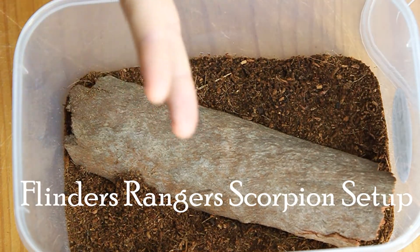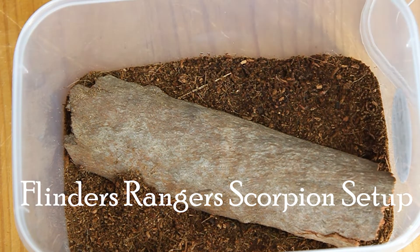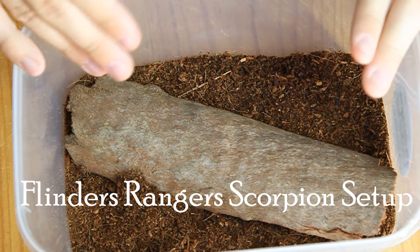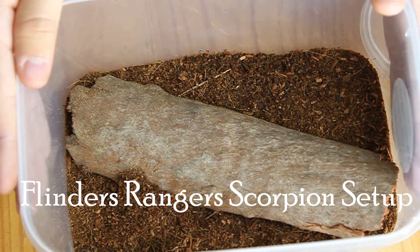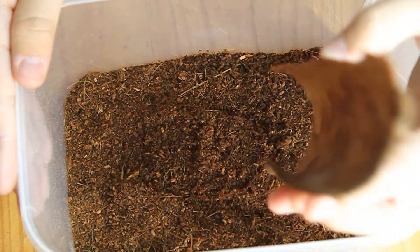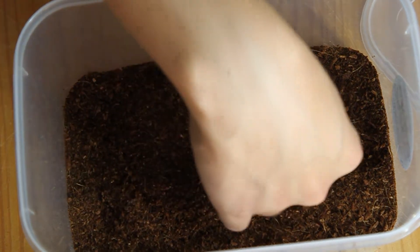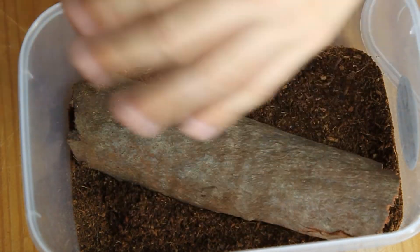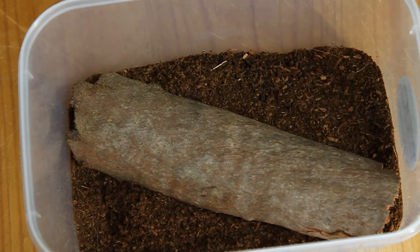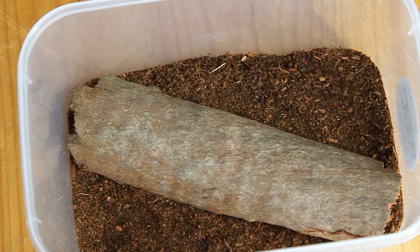Hey guys, welcome back to review number two. We're going to be looking at the Juvenile Flinders Rangers Scorpion Kit. In this kit you get a custom Bug Frenzy tub, a nice sizable piece of bark, and a layer of custom Bug Frenzy substrate. You also get a lid with two lines of ventilation holes drilled in it, just to make sure that this enclosure doesn't humidify too much.